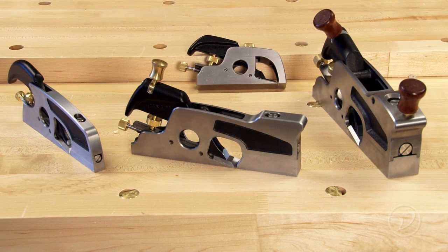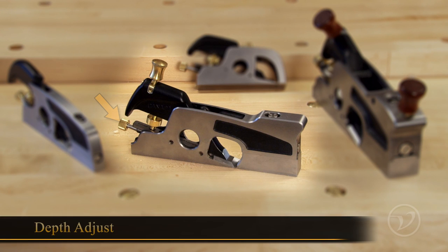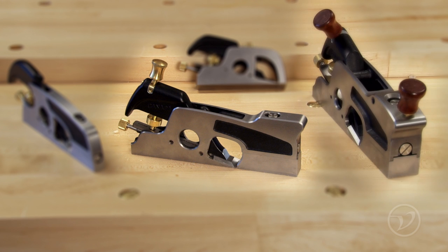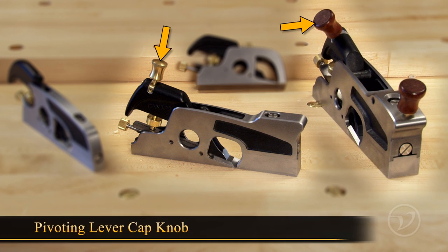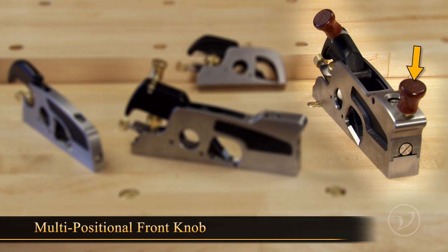All four shoulder planes have pretty much the same parts: the lever cap, the depth adjust, the blade, the release screw, the mouth adjust screw, and the lateral blade positioning screws. The large and medium planes have a pivoting lever cap knob, and the large shoulder plane has a multi-positional front knob.